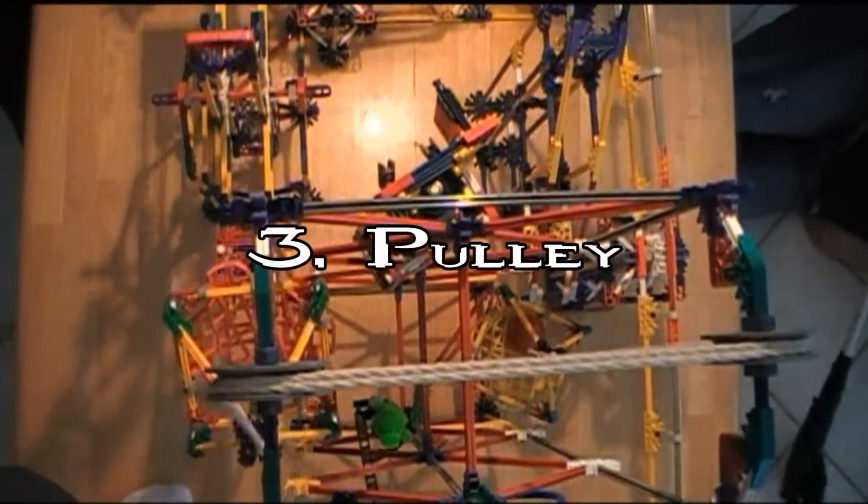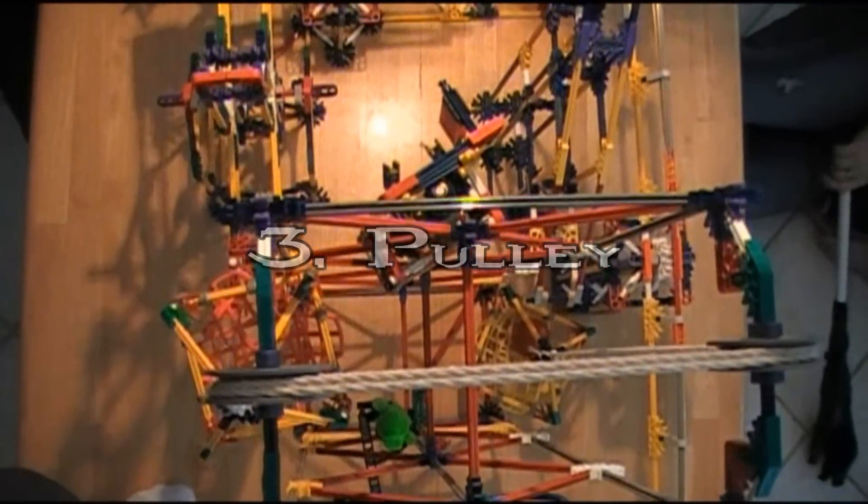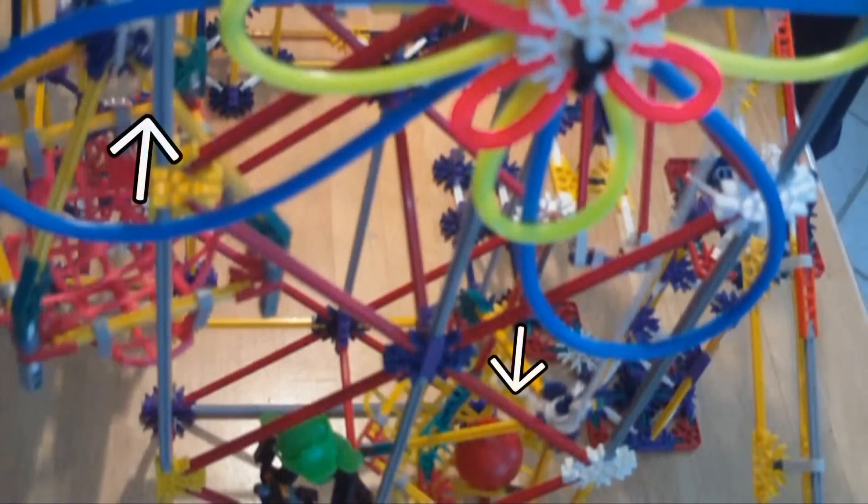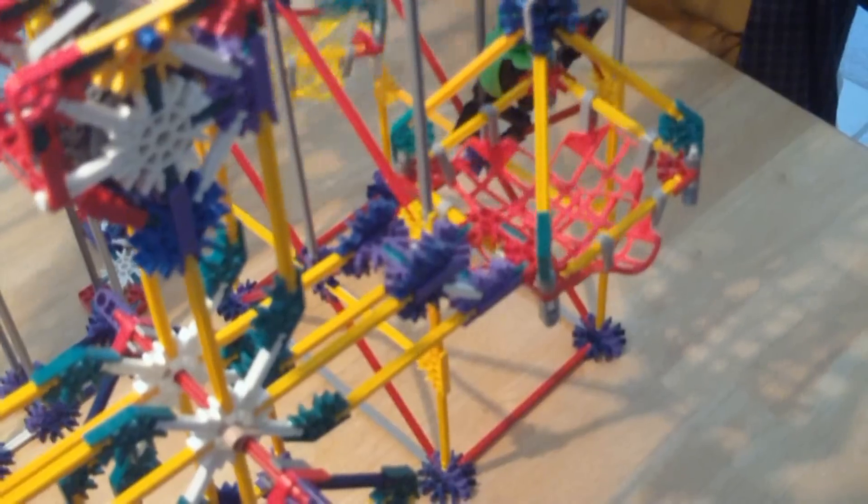Machine Three: Pulley. With the ball's added weight, an unbalanced force is created, which causes the opposite net to rise, triggering the wheel and axle in the process.